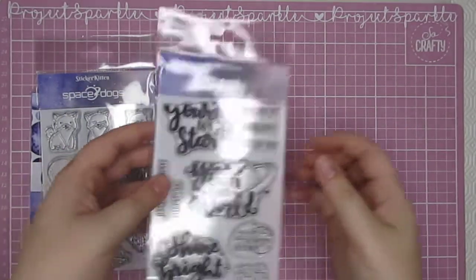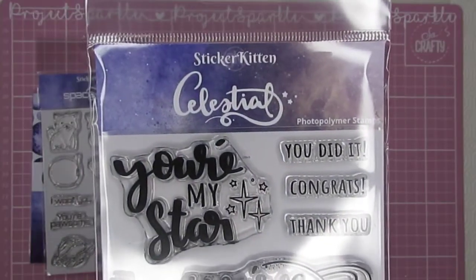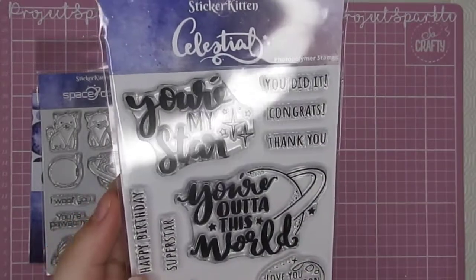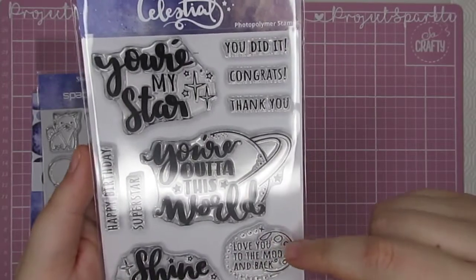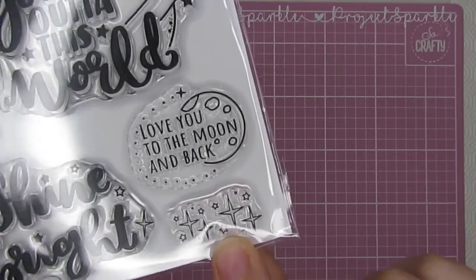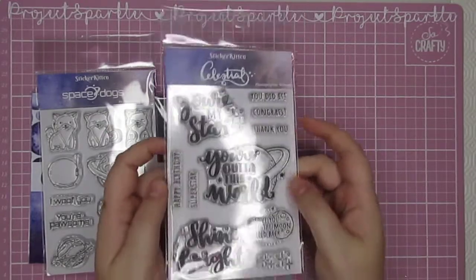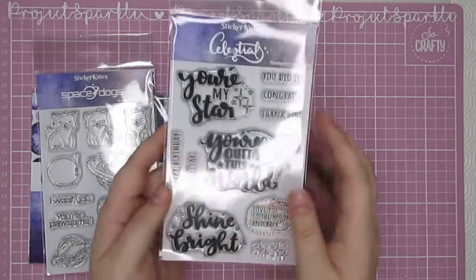Onto stamps — there is a celestial stamp set and I absolutely love these. I love all of the little sparkles, as you can probably tell from my channel name. There's a lot of sentiments on this one: 'You're my star', 'You did it', 'Congrats', 'Thank you', 'Happy birthday', 'Superstar', 'You're out of this world', 'Shine bright', 'Love you to the moon and back', and then my absolute favourite which is just all these little sparkles. I love that there are all different kinds of sentiments so you could do birthday cards, congratulations cards, thank you cards — literally anything you can think of with this one stamp set. And the illustrations are super cute which definitely helps.